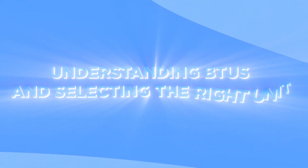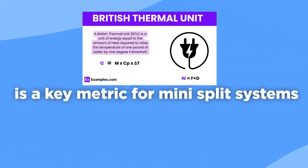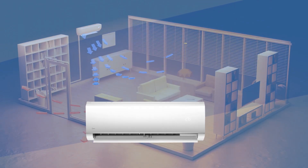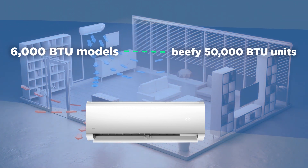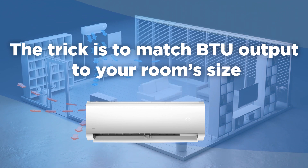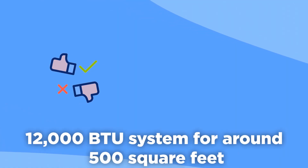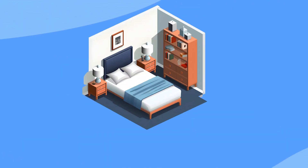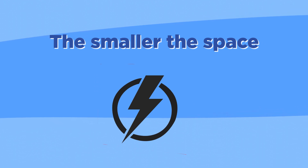British Thermal Unit (BTU) is a key metric for mini-split systems — it measures the cooling or heating power capacity. You'll find mini-splits ranging from tiny 6,000 BTU models for small nooks to beefy 50,000 BTU units for spacious areas. The trick is to match BTU output to your room's size. A good rule of thumb is installing a 12,000 BTU system for around 500 square feet of living space.